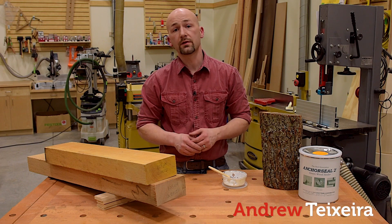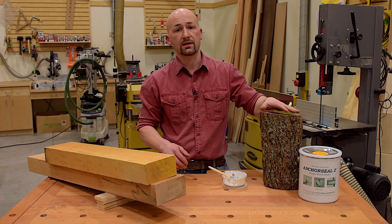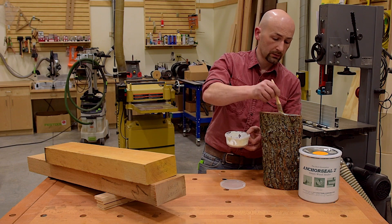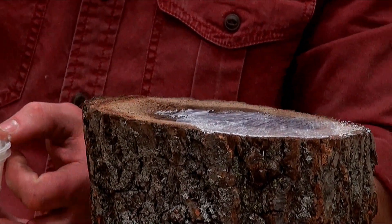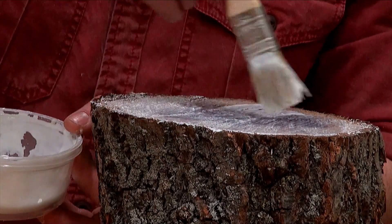If you've cut down some trees in your yard to use for some woodworking projects, you're going to want to seal the end-grain with Anchor Seal. It keeps the moisture in and prevents checks as it dries. It's very easy to put on — it goes on just like latex paint. You'll also store it under the same conditions as latex paint, but it's actually an emulsion of wax and oil, and it feels a little slippery when it dries.